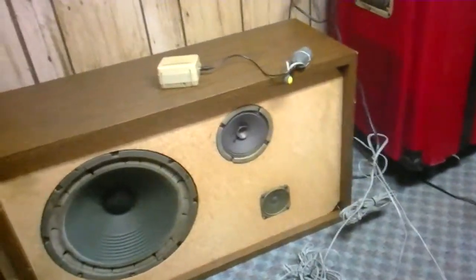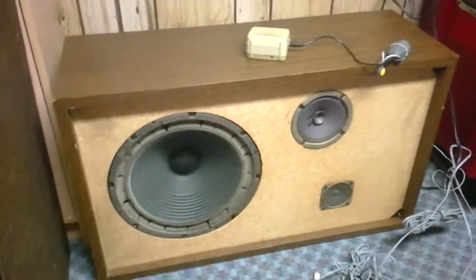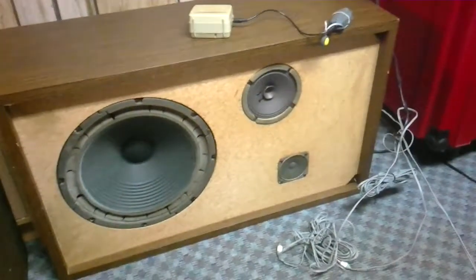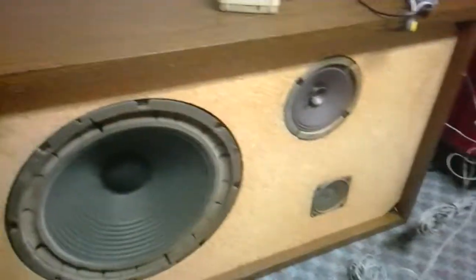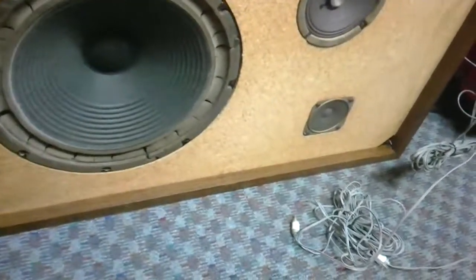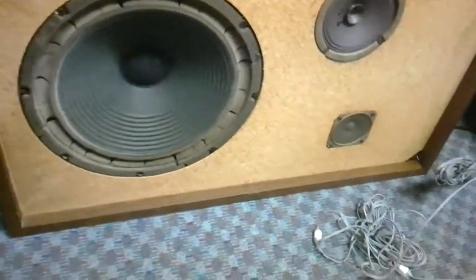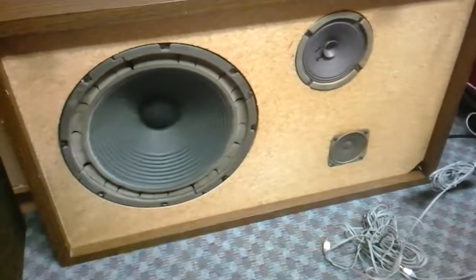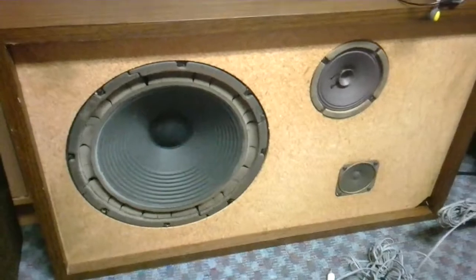Anyway, that's going to do it for this video. Hopefully in a future video I can let you hear what these sound like as they are now, and then as we go through the restoration process you can hear the difference as I change the speakers out and put new ones in. This is Music Man 0150 signing off for now — hope everyone has a great day and please stay tuned because more videos will be coming.